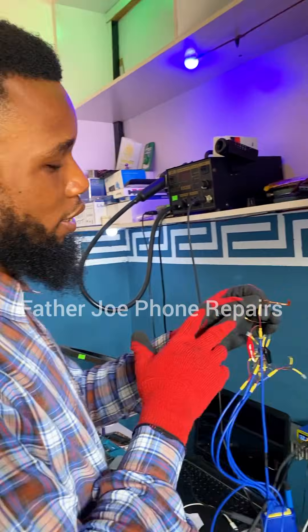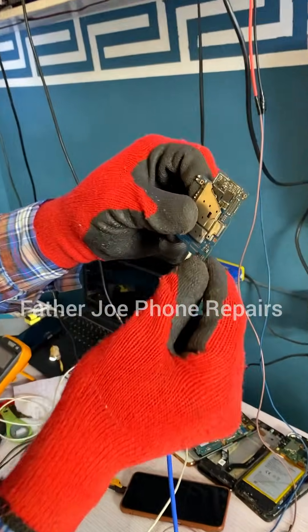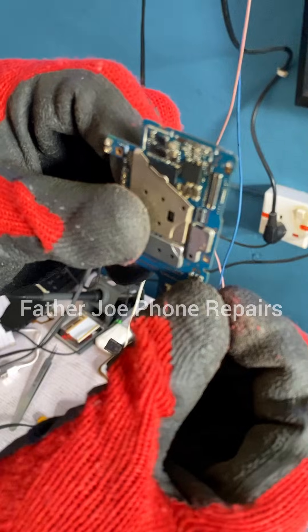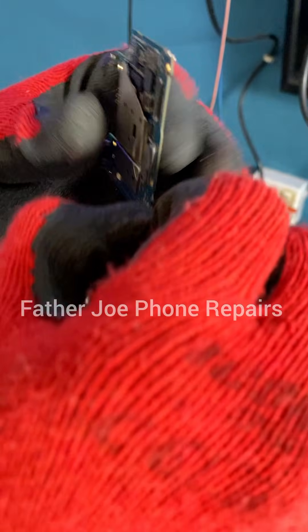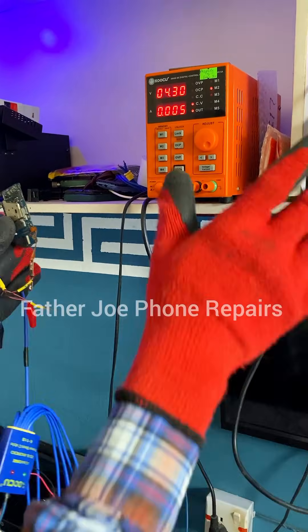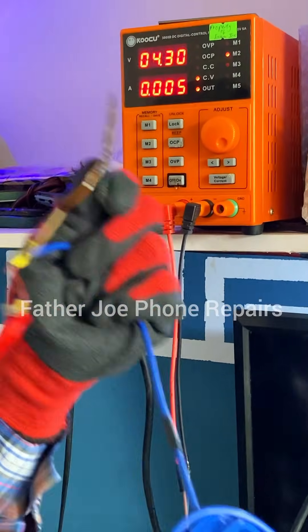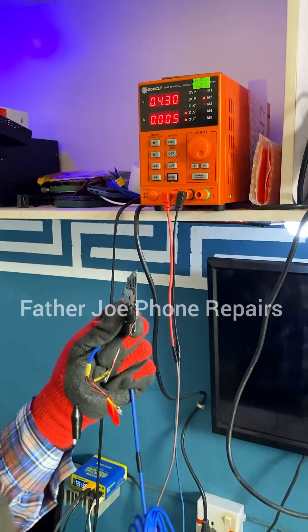Here is our cable that matches with the phone battery connector. I plug it right now, and you can see 0.005. This 0.005 is the power consumption of the boot cable itself — don't count this 5. When you're checking the ampere consumption, don't count this because it's the boot cable consuming the power. So right now you can see the phone is not consuming any power, meaning that voltage is there but something is blocking.